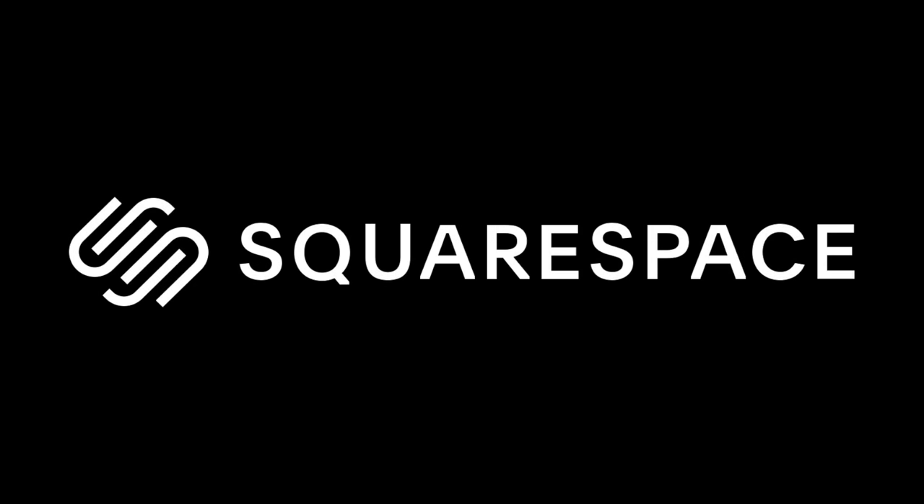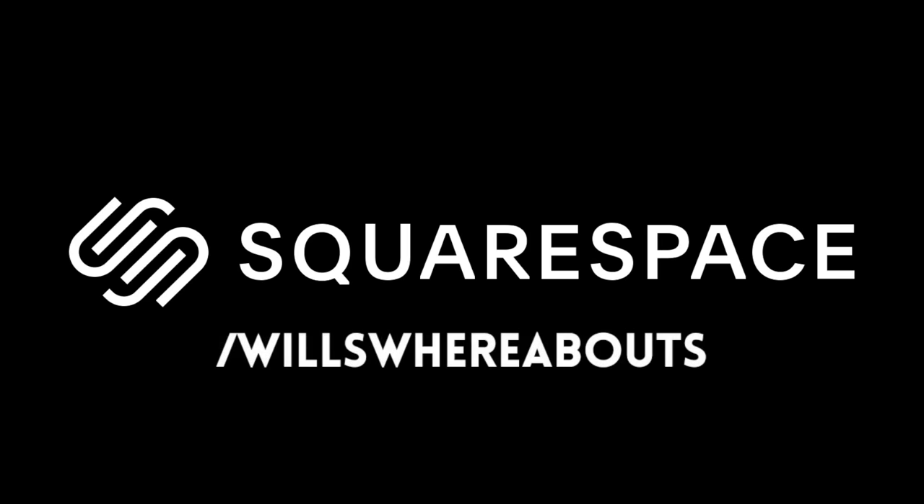Today's video is sponsored by Squarespace, so if you need a website or a domain, head over to squarespace.com/willswhereabouts to save 10% on your first purchase.